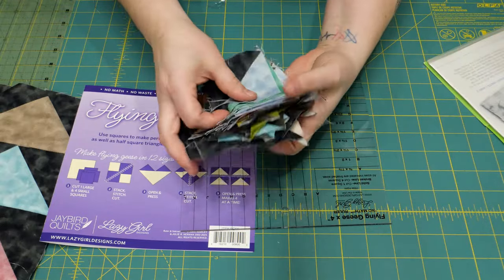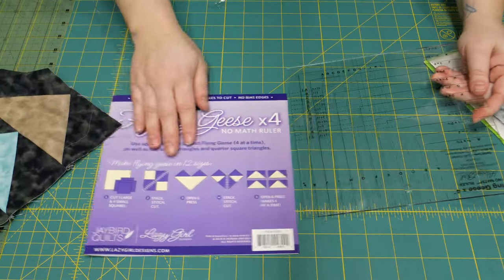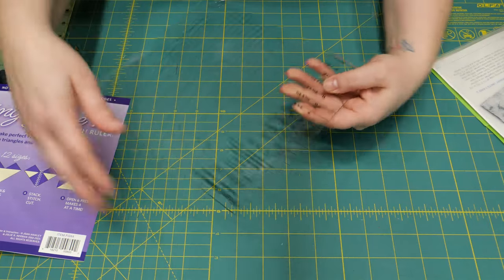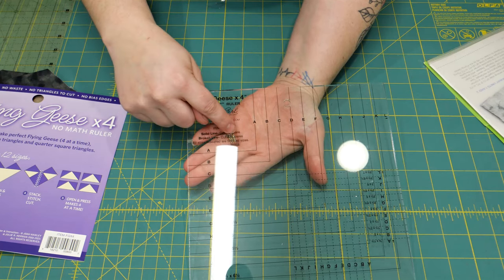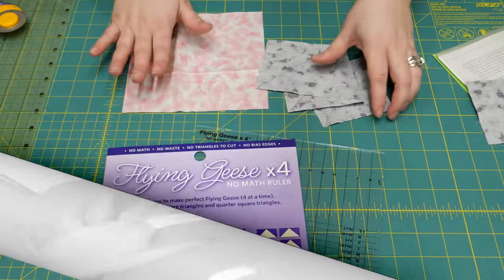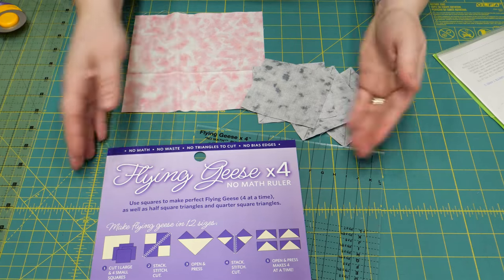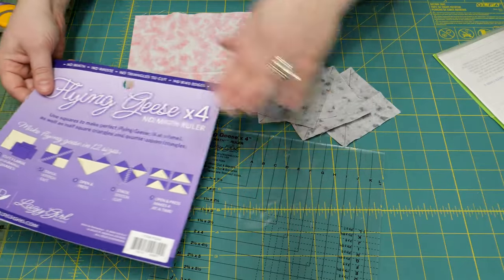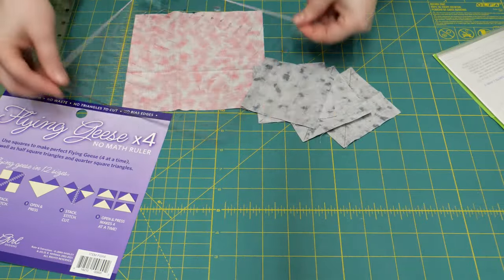All those little half square triangles left over from making these — we don't have to deal with that. We're going to make four flying geese units at one time using one large square and four little squares. Right on your ruler you'll see the solid line — cut one square on the solid line, and cut four squares on the dotted line. I'll cut five squares real fast and show you how to put it together.